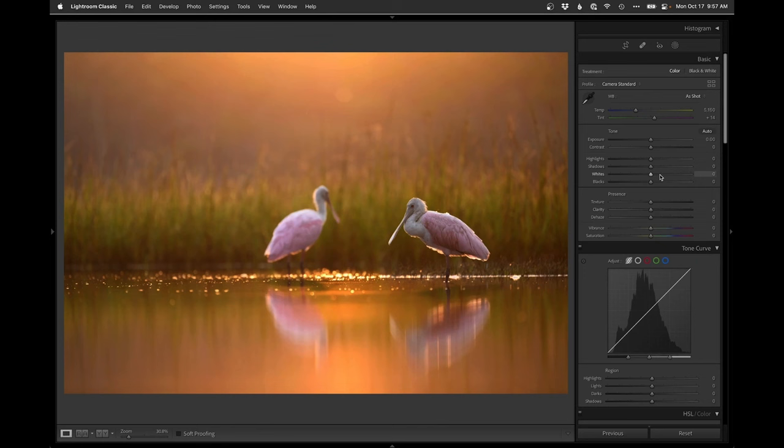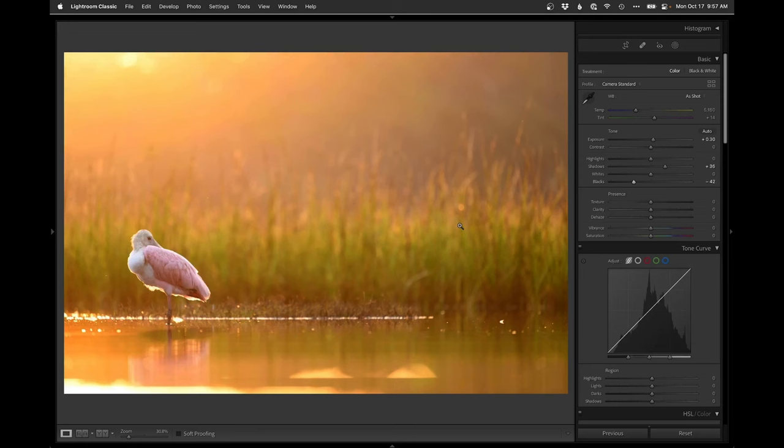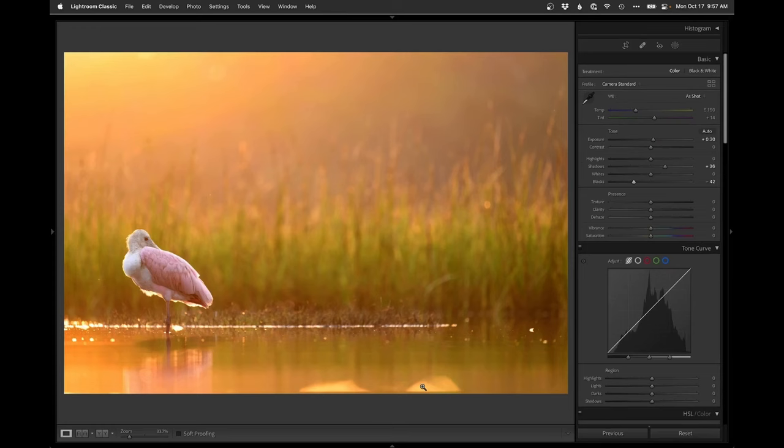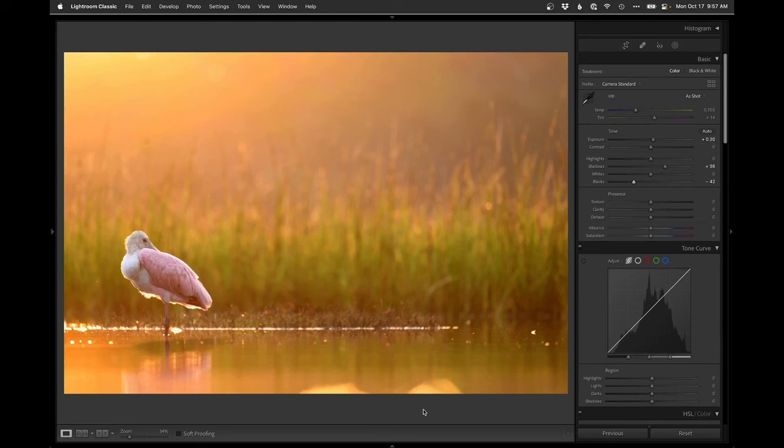This looks nice and straight. I don't really have much to do — maybe a little lighter, shadow lift, drop the blacks for some contrast. Probably same here — I just brought the same settings over with the Previous button. Crop out these bright spots at the bottom and maybe that brightest spot at the top. Those look kind of fun — I'll just inch up so they're touching the edge. Done on that one.